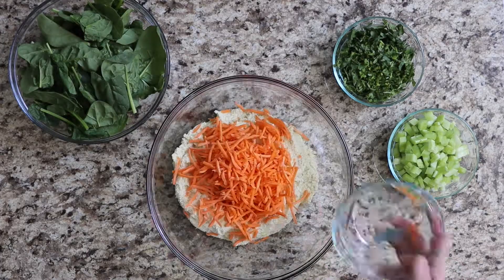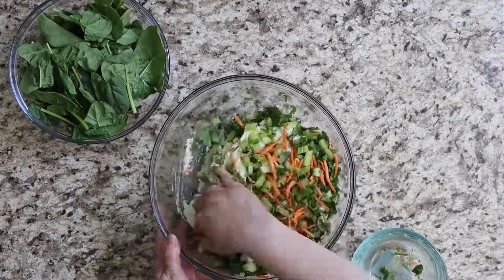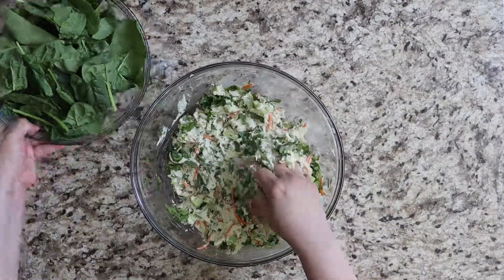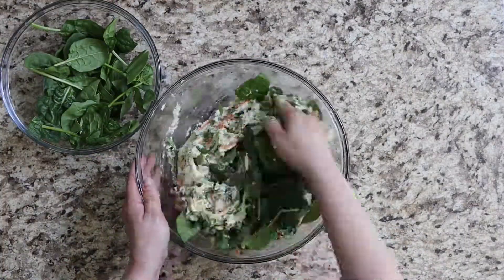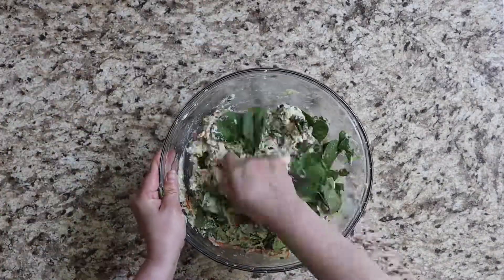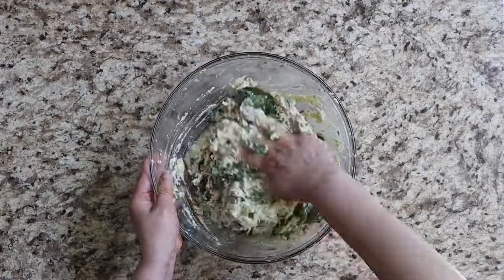In a large bowl combine masa, fresh vegetables, and shredded chicken. Spread a quarter cup of the mixture on a soaked corn husk and fold tamale style. Repeat until you finish all the masa mixture, then steam for 45 minutes to 1 hour.